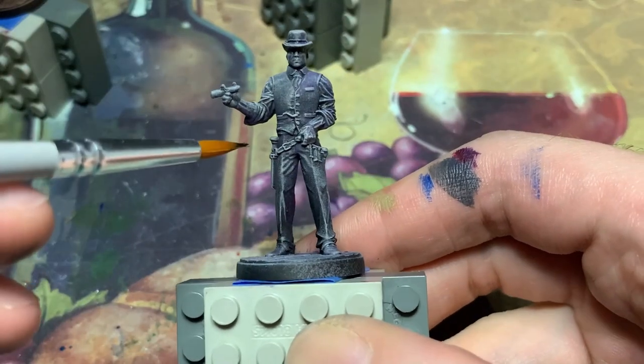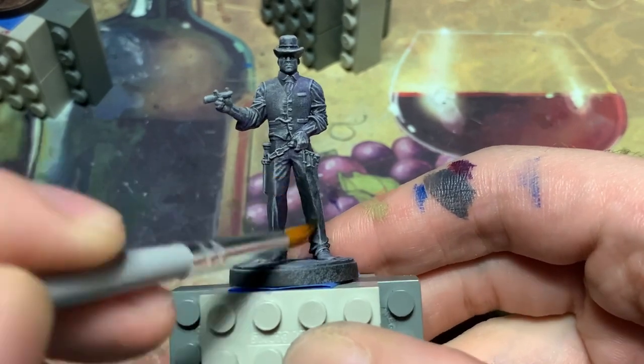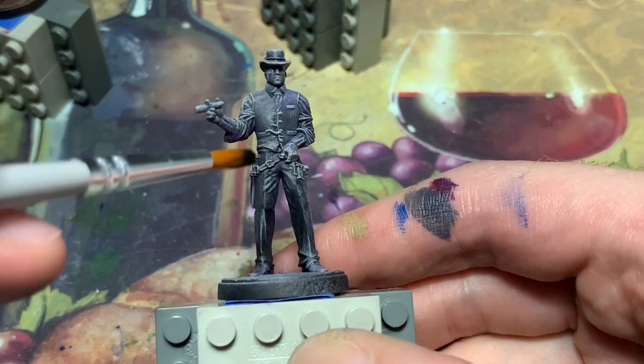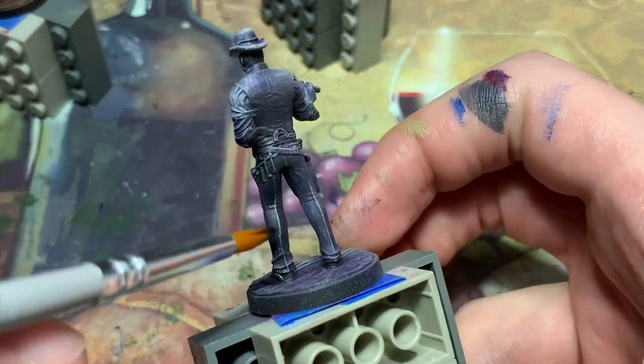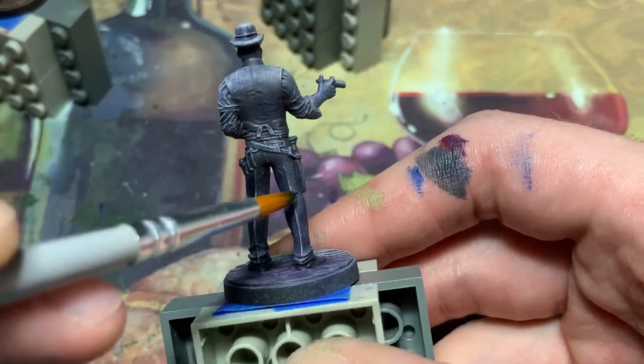Moving on, I start work on the pants. A miniature's focal point tends to be around the upper half, so to help keep my sanity I want to quickly knock out the less important areas. Since Little Sisko's pants are black, all I have to do is darken them with a glaze of black craft paint.